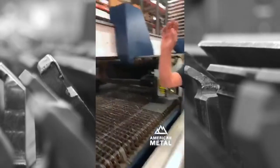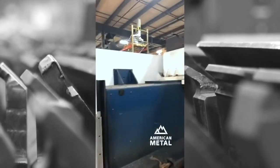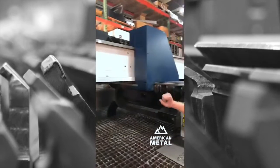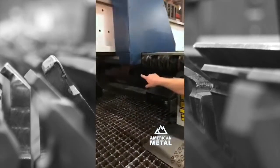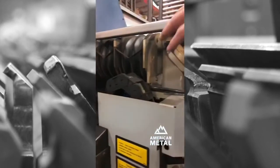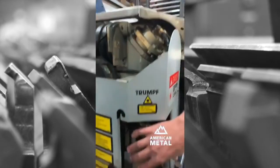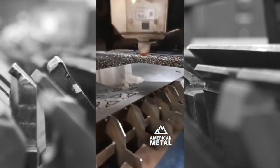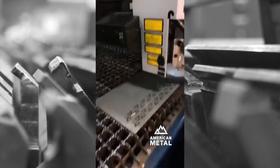The laser is generated back in that section of the machine. It comes down to this section of framework here. Inside is a tube, and it comes down to a series of mirrors. It bounces around for a little bit — this right here is a mirror. It comes down to what we call our laser cutting head. In this head, we can take the quarter-inch diameter laser beam and focus it down to about ten-thousandths of an inch in diameter.